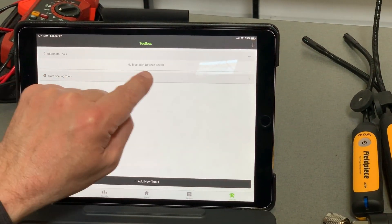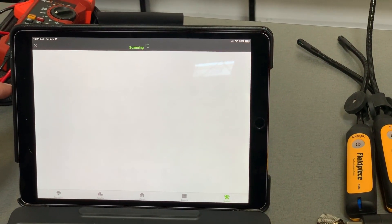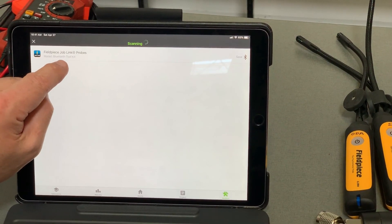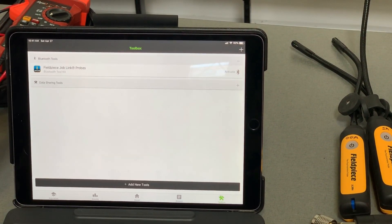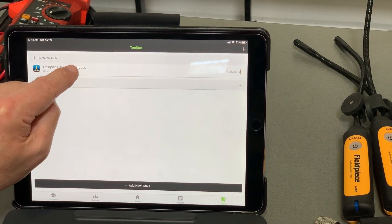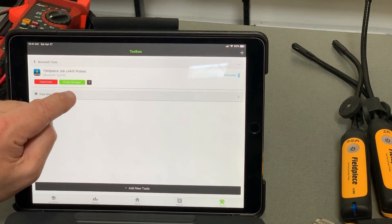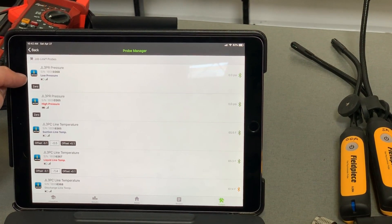In Bluetooth tools, you can see there's no Bluetooth devices saved. So all I need to do is click Add New Tools. It's going to scan and find the JobLink Probe Kit. Notice it says Bluetooth Tool Kit because we're putting the whole kit in in one fell swoop. I click on that — it's now installed in my toolbox, but it's not active until I hit Activate. As soon as I hit Activate, it pulls up the Probe Manager, and if I tap on the Probe Manager, I can see which probes are mapped to what.